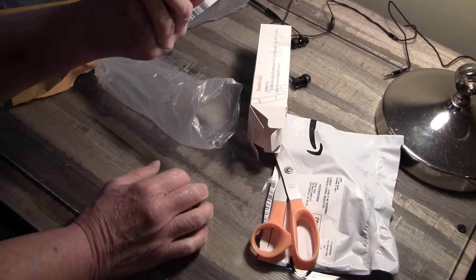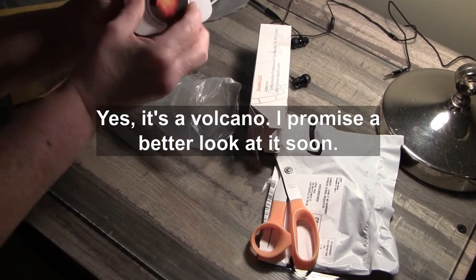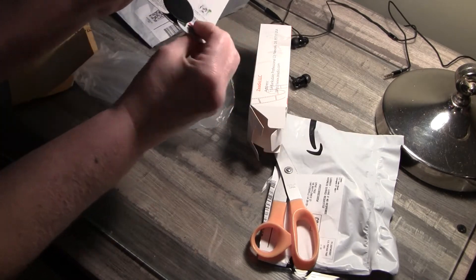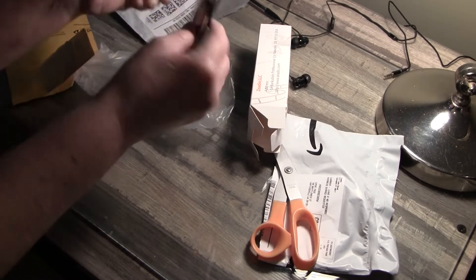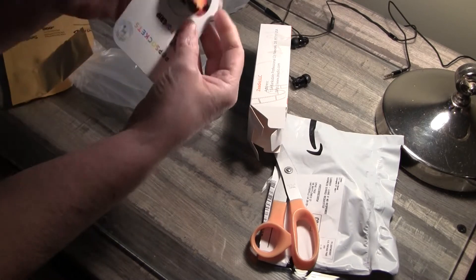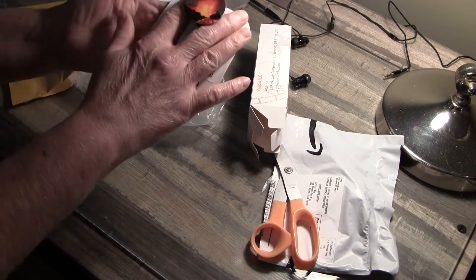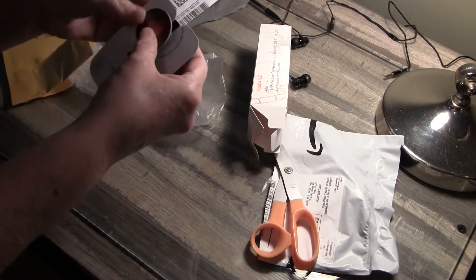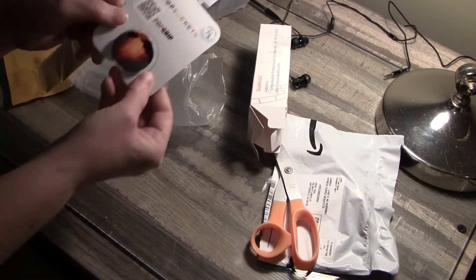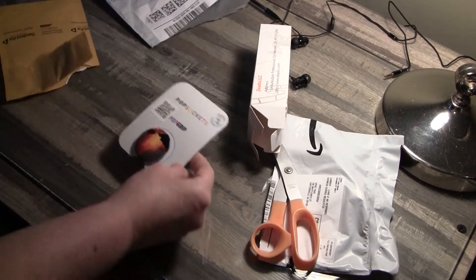It is a pop socket — one of the interchangeable pop sockets. Here's the big reveal. I just peel off this back part and pop it on the back of my phone. It pops open and makes a handle so I can grip my phone while I'm using it. This is going to be fun. I'm really looking forward to trying this out.